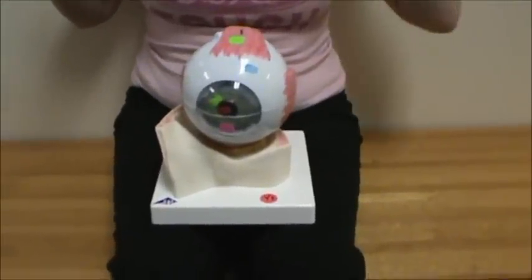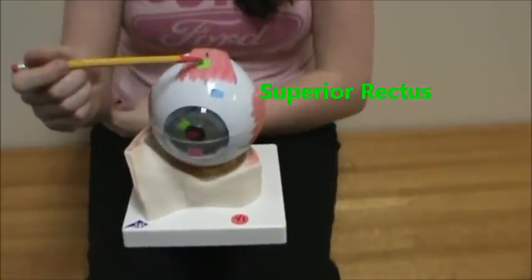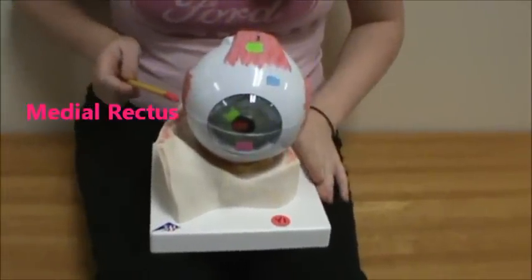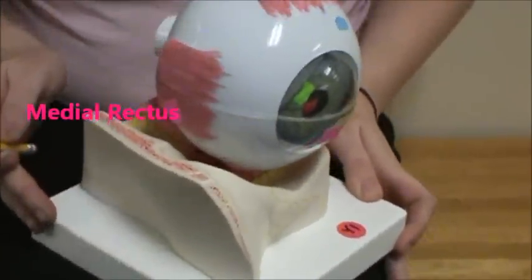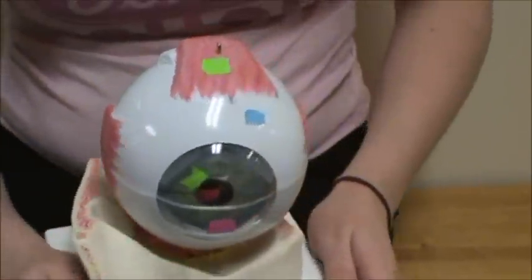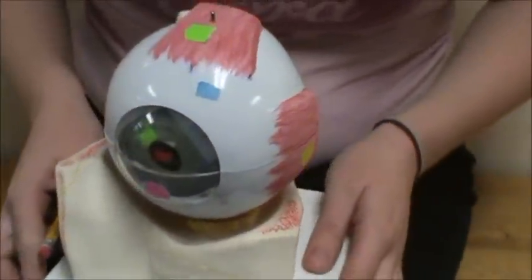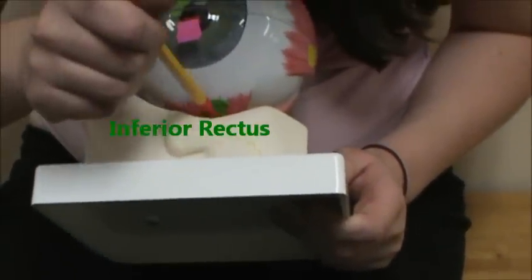This is a video of the eye. We're going to start with the rectus muscles. Up here in green, we have the superior rectus. Medially in pink, we have the medial rectus. Over here in yellow, we have the lateral rectus. And then below that in green, we have the inferior rectus.